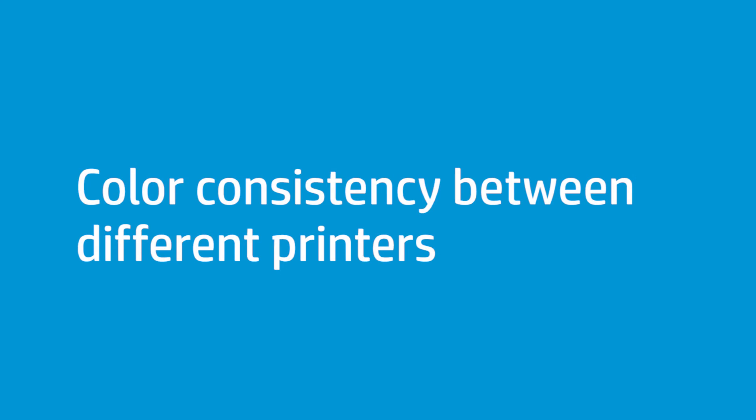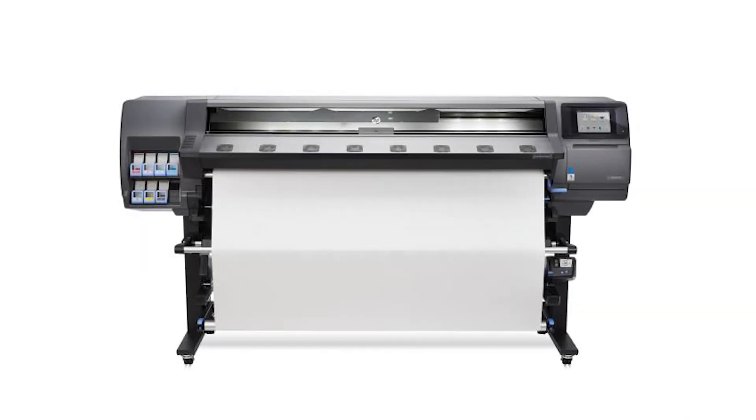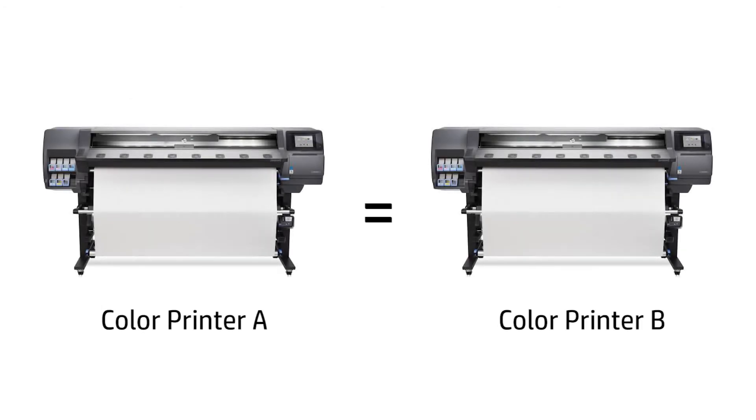This section explains the process to follow in order to have good color consistency between different printers. Note that the described process will not work with Latex 315 or Latex 335 printers — it only works with Latex 365 printers. Follow the next steps if you want to reproduce the same color in printer B as in printer A for a given substrate.